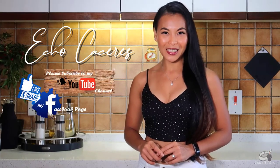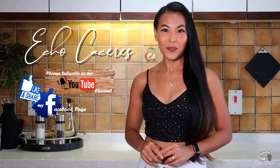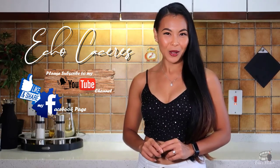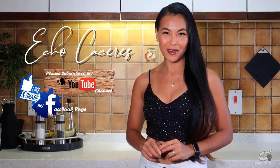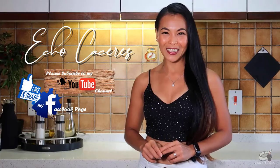Thank you guys for watching! If you like this video, please give it a thumbs up and share it with your friends. If you want to see more delicious recipes, please like and follow my Facebook page and subscribe to my YouTube channel. If you have questions about the recipe, please leave me a comment below. I would love to hear any feedback from you guys. Thank you for your support and I'll see you on my next vlog. Bye!